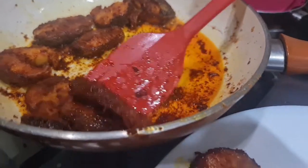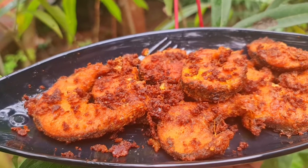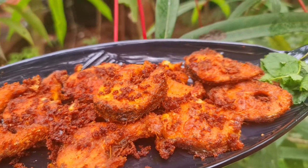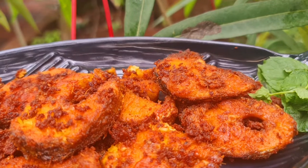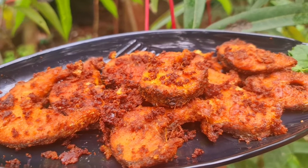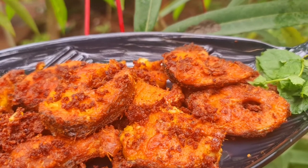You can cook it in a plate. You can cook it in a bowl. Thank you for watching. Thank you.